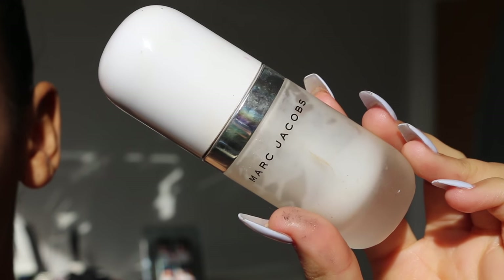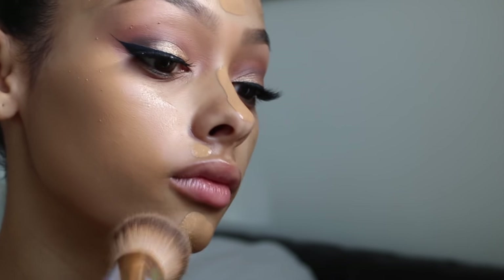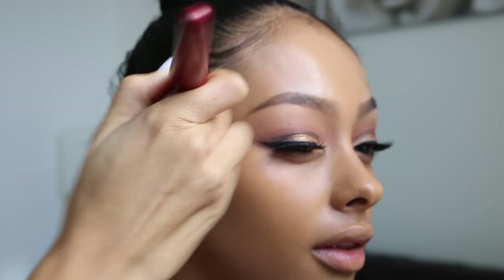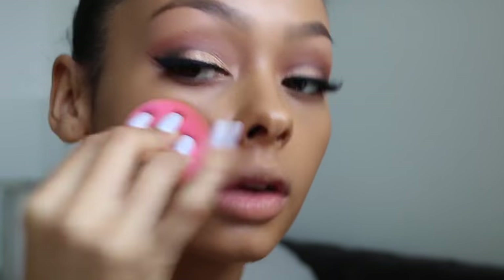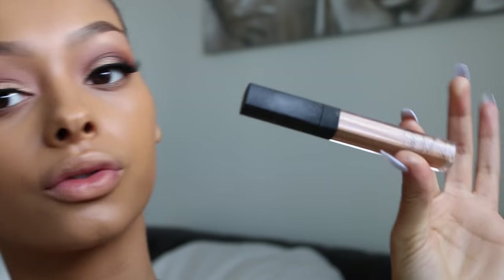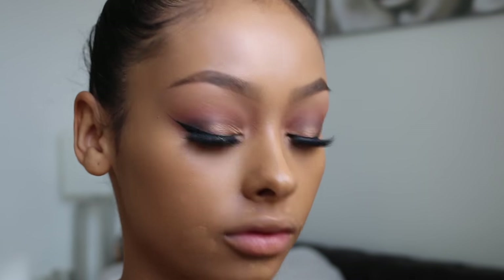I'm using the Marc Jacobs Primer, and the Marc Jacobs All Day Luminous Weightless Foundation in the shade Syracuse. I'm not going to go into detail with my face makeup because I'm using the same products I usually use, but I will show you what products I'm using regardless. I applied too much foundation, so I'm getting a beauty blender. I'm going to be using NARS Radiant Creamy Concealer in Caramel. My skin looks weird today — I think it's because I applied too much foundation.